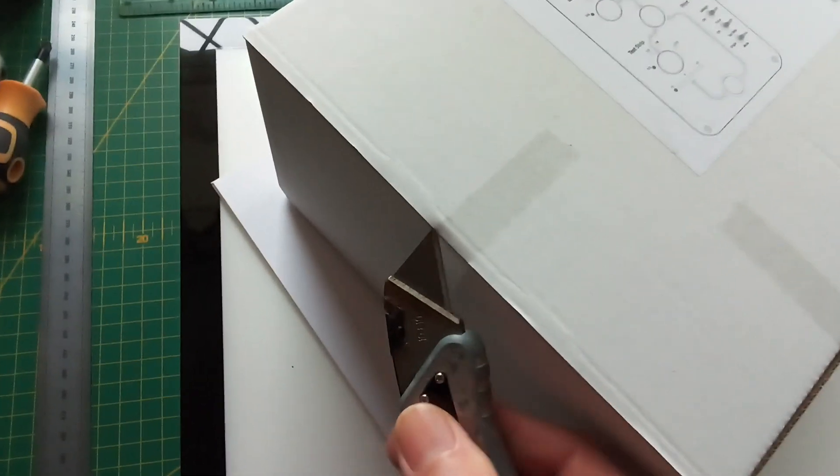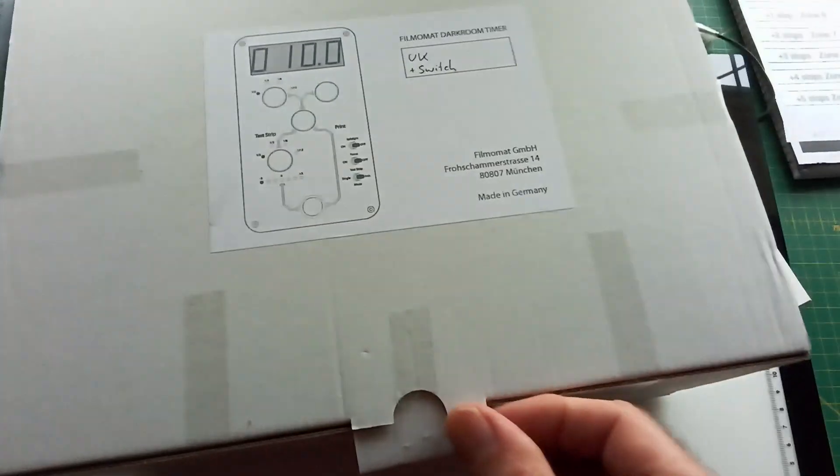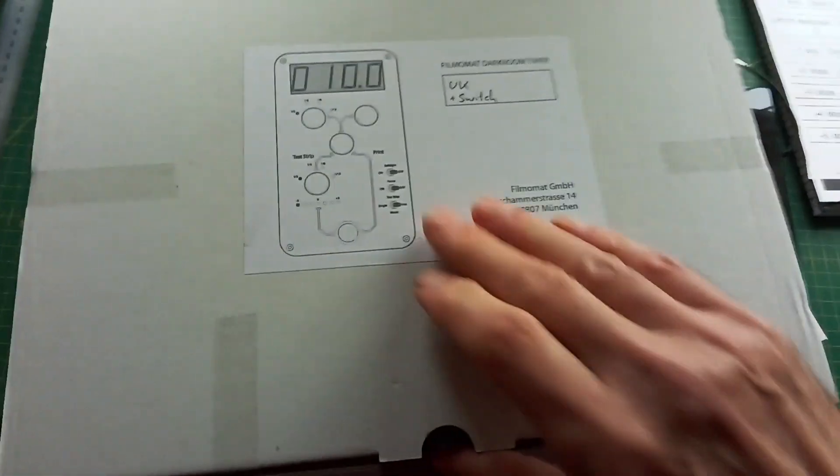Mainly, if I understand correctly, the modifications center around the power control on the main side. So let's have a see if I can get this out single-handedly, so to speak.